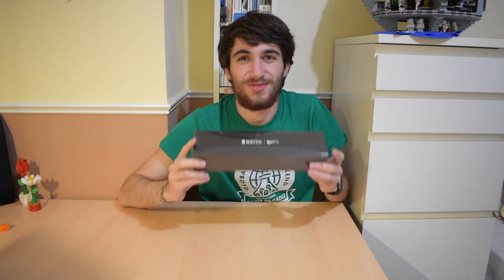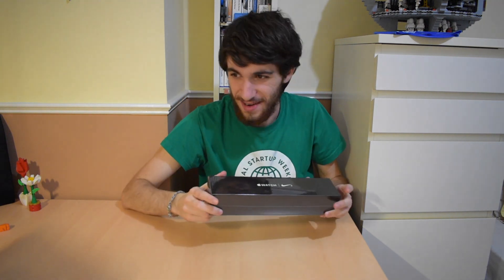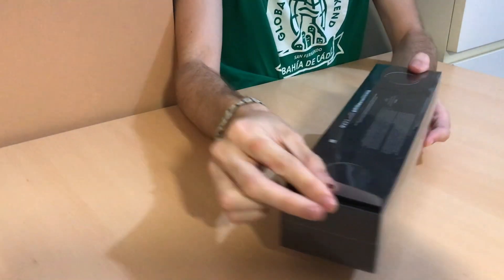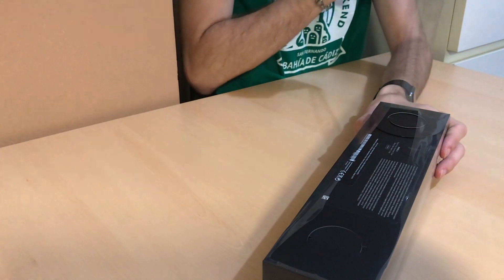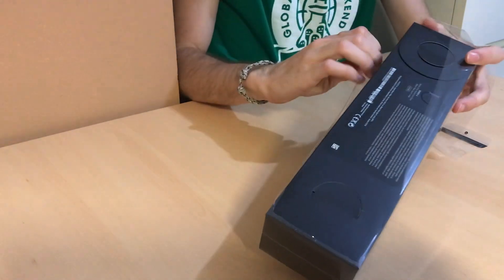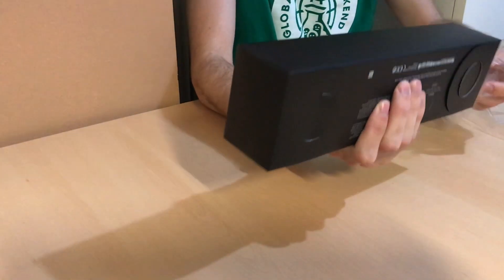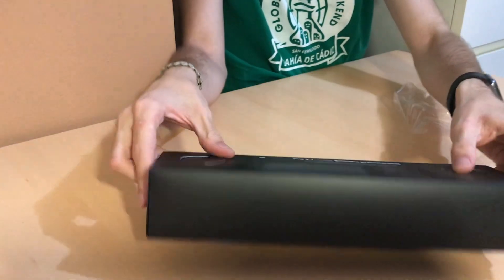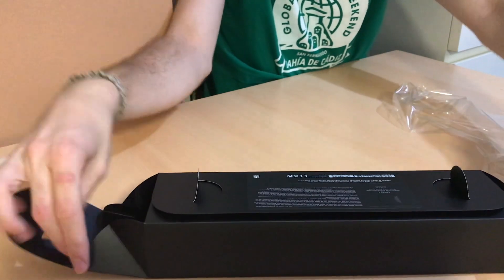So right now we're going to unbox it. I have been waiting for this moment such a long time, and finally it's here. So let's start by peeling the lid off. Actually it didn't go off as well as I thought. And you can see it's a black box, instead of the white with the regular model. Now this new system, that's pretty cool.